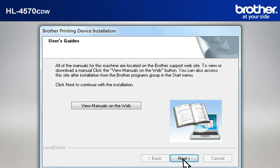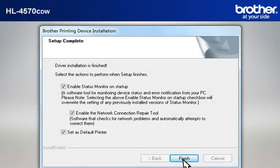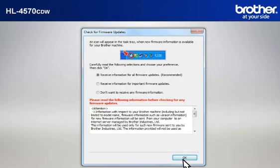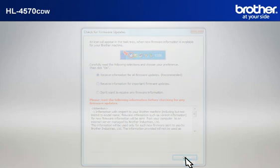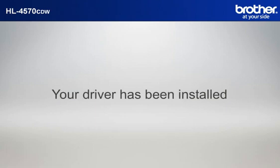At the User's Guide window, click Next. At the Online Registration window, click Next. At the Setup Completed window, click Finish. At the Check for Firmware Updates window, choose the recommended option and click OK. Please note that you will need to reconnect to your network once Windows 7 has restarted. Your driver is now successfully installed. You should now be able to print wirelessly.